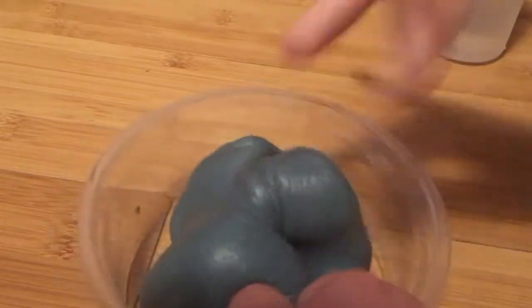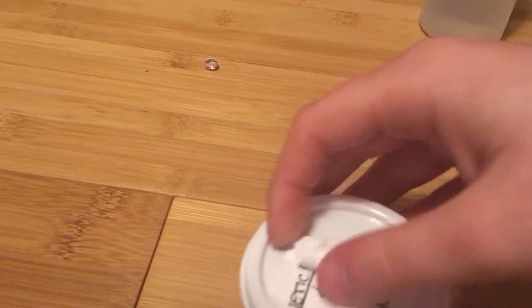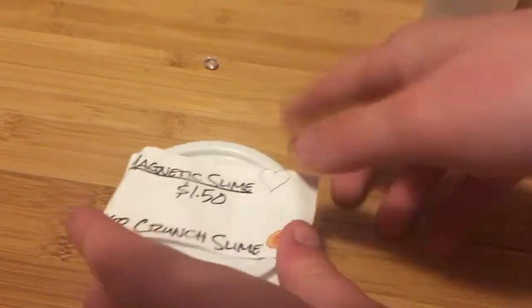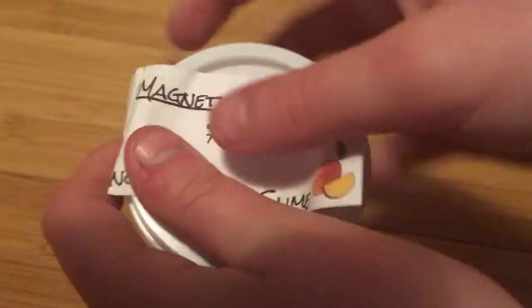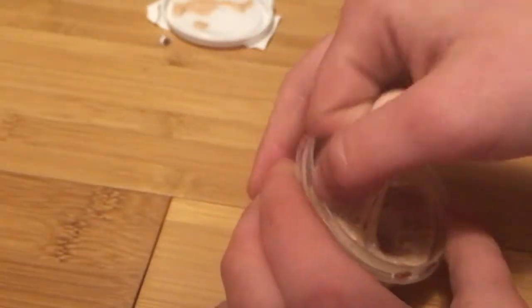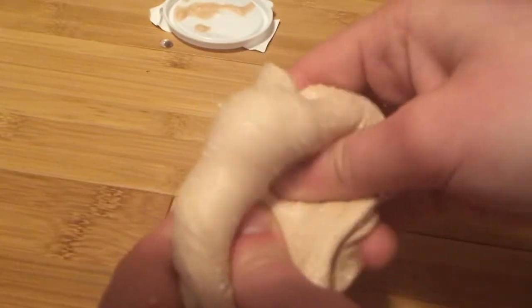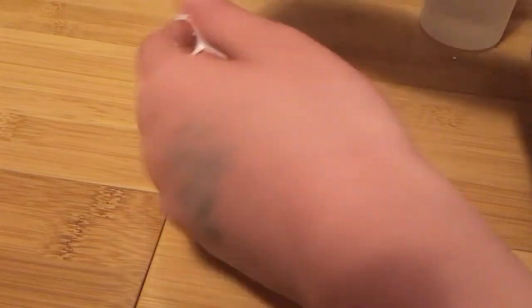I want to put like 'black hole' or something for the name, I don't really know. So this one I bought from a friend, and on Musical.ly her account is Magnetic Slime. I bought this for a dollar actually, because I only had a dollar on me. The only reason mine's thick is because I accidentally left it in my car, so the cold got to it. It was unfortunate, but she has really nice slimes.